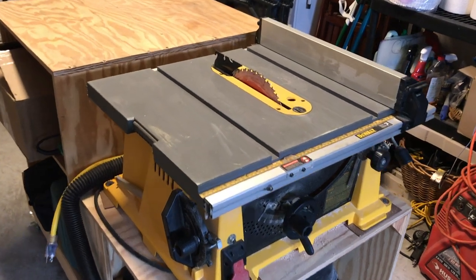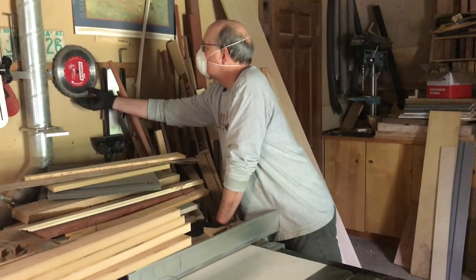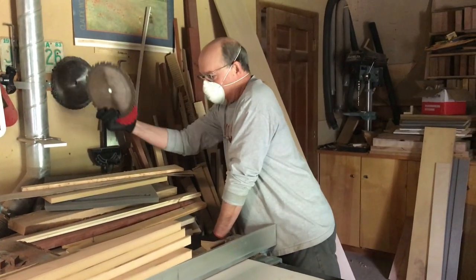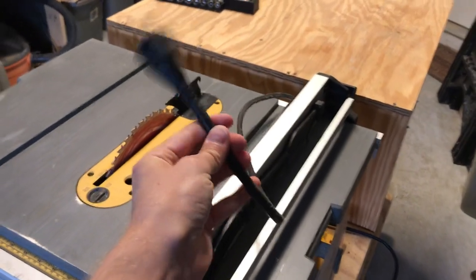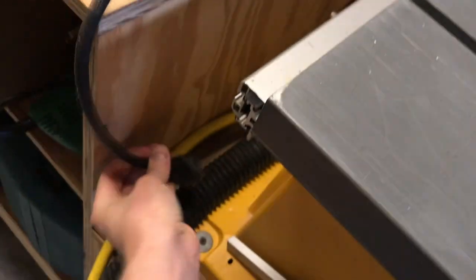We'll start with the table saw. I've got a DeWalt, Bob has an old shop grade Delta. Whatever the case, nearly all table saw blades change the same way. To start, unplug the saw. Never attempt a blade change with the saw plugged in — it could turn into a horror movie, just don't do it.